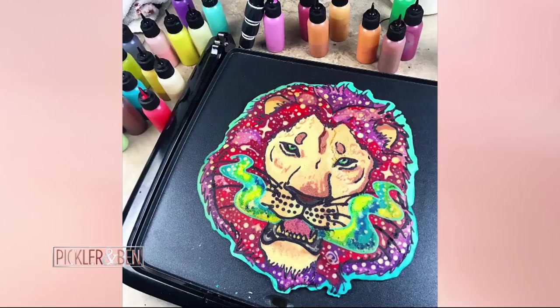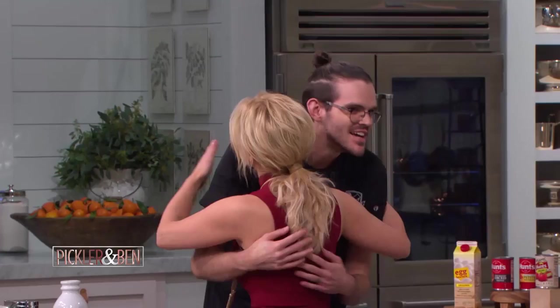He's an artist who turns ordinary pancakes into masterpieces. Please welcome the founder of DanCakes, Dan Drake. Hey guys, how you doing? Step into my laboratory. Kelly, pleasure, good to see you. Nice to meet you. Thank you for being here. Thanks for having me.